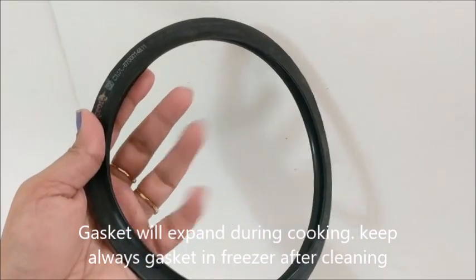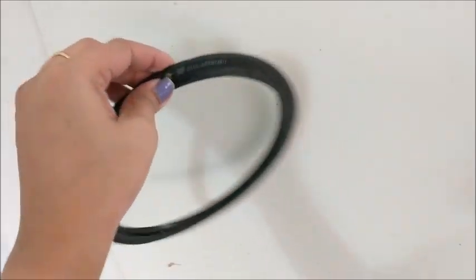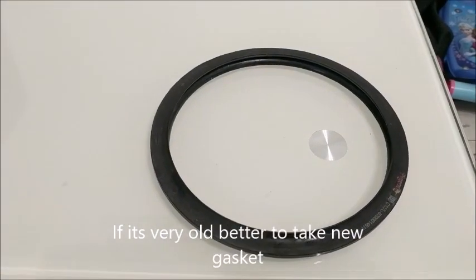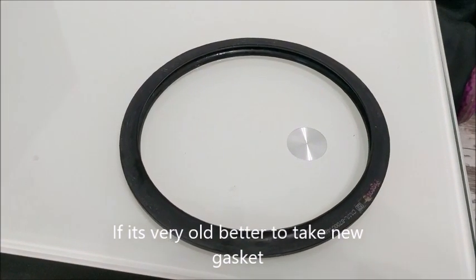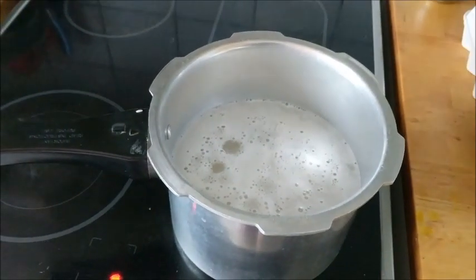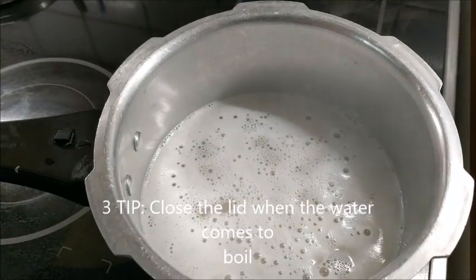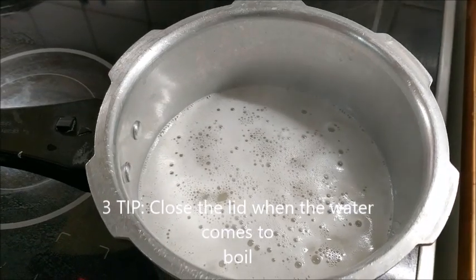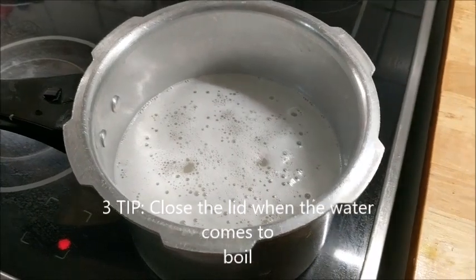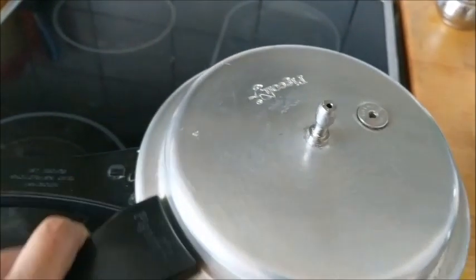Then we will use it. If we are going to wash the water, it will be a little bit. If we get the water, we will take a bit more. The third thing is that if you boil the water, you can close the cooker to get a leak of water. This is a very useful tip for you to use.